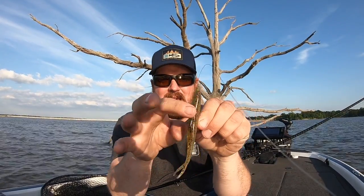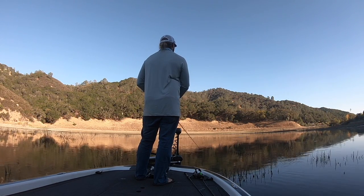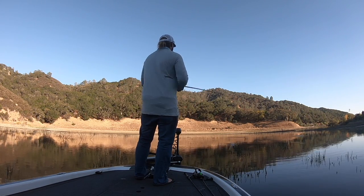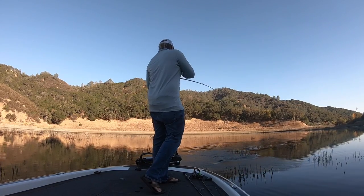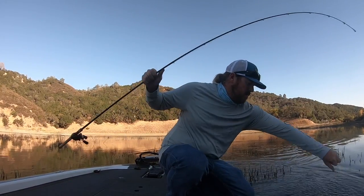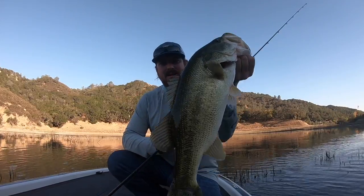When I'm set up with that hook, tex-posed, I'm weedless — I can fish through anything. You might remember last fall when I was fishing through brush catching really nice fish on the fluke set up this exact way. Set up like that, I can fish it fast on top or slower, more methodically, one to four feet below the surface. I can catch those fish that are moved up and aggressive, and fish in and around grass, brush, standing timber, or in open water.